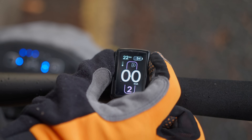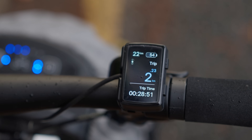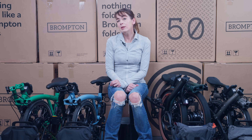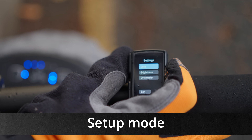The top button: pressing the top button changes between the screens. Screen 00 is the main screen. Screen 0.0 shows the current trip distance and time. Screen .00 shows the total distance you have travelled — this is reset when the battery is switched off or removed. This is the total distance you have done on your Brompton Electric.